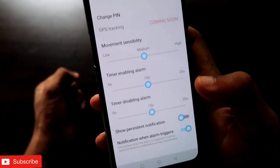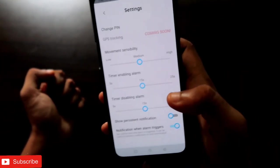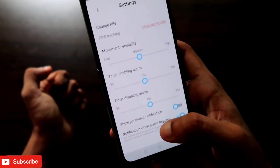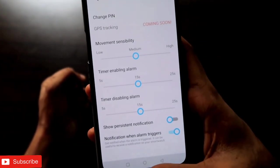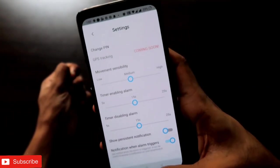You can configure it as per your choices. That's it, guys — I hope you liked this video. If you did, don't forget to like and subscribe to my channel and hit that bell notification, because I'll be making more videos like this. Thank you, guys, have a great day!